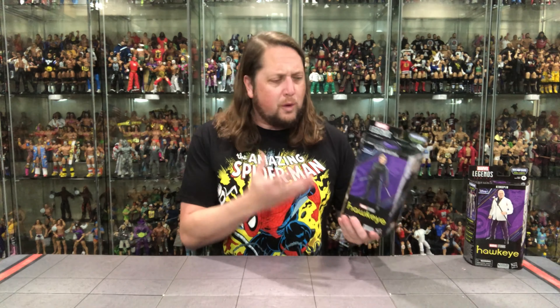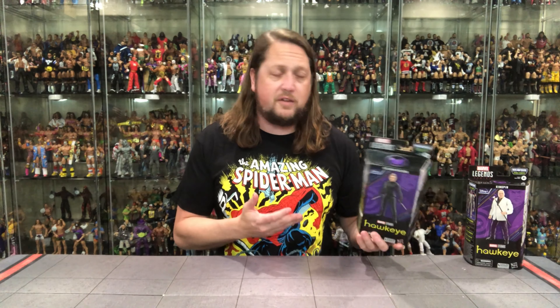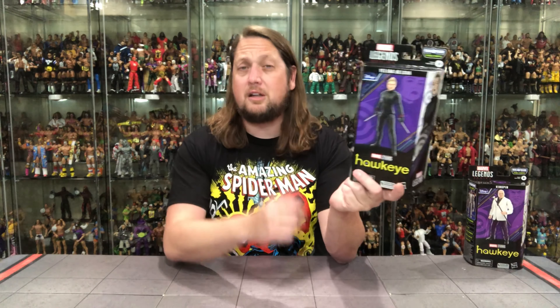Both these characters are from the Hawkeye wave. We're getting a little Disney Plus mania here — we've got some What If, WandaVision, Hawkeye, and of course Secret Invasion. It's an amalgam of different Disney Plus properties all in one wave, and the build-a-figure is What If based as well.